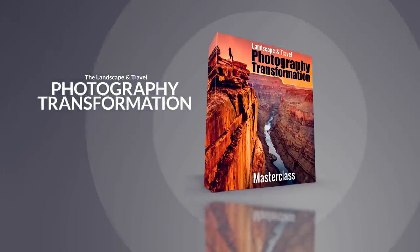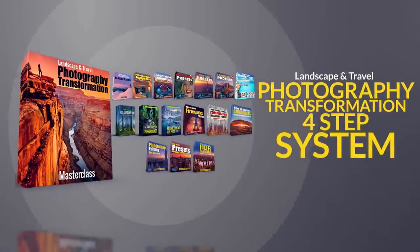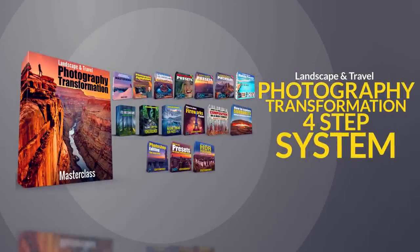This masterclass is not just information — it's your photography transformation. Click the button now and join me.